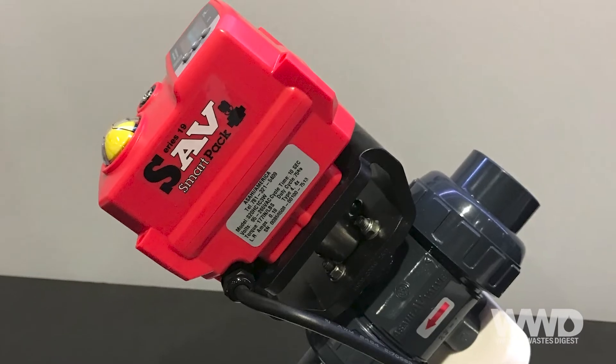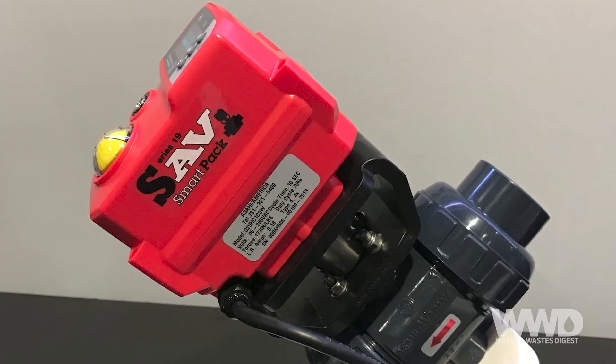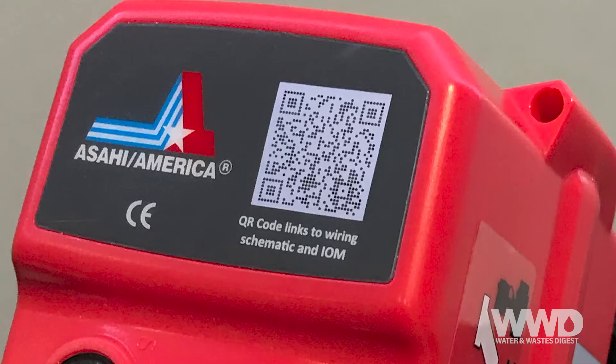The Series 19 has a NEMA 4X IP67 enclosure, an ISO 5211 mounting pad, and comes with a 2-meter flying lead. One set of dry contacts and alarm outputs are also standard. Each unit features a QR code on the label for ease of access to operator manuals.